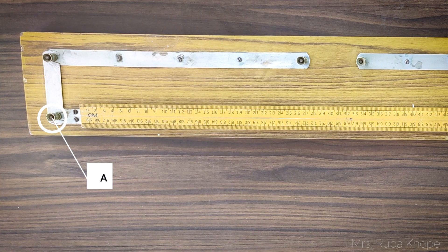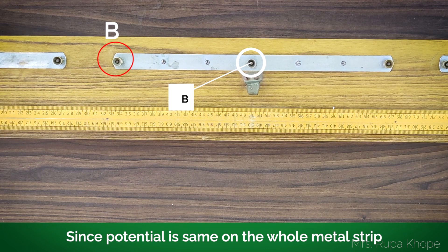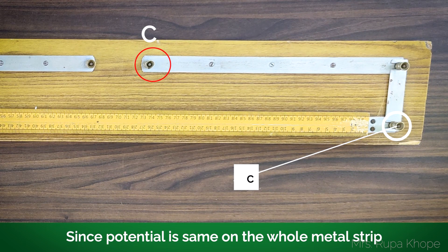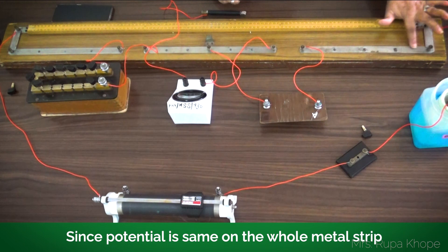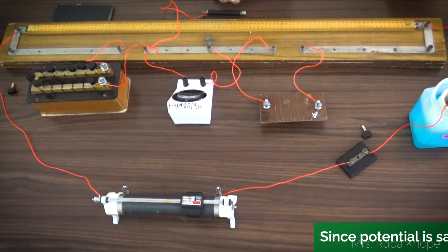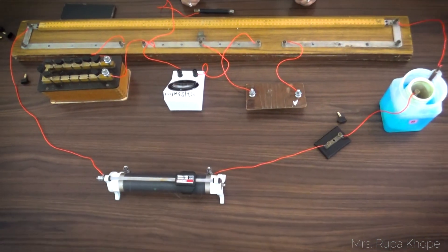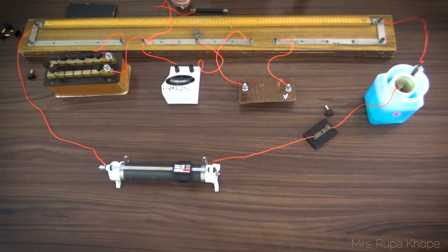If this is A, this is also A, and this also is A. If this is B, this is also B. And if this is C, this is also C. Why? Because they are already connected to each other internally. So at this point it comes to C. This is the first step.